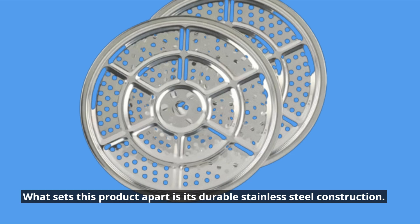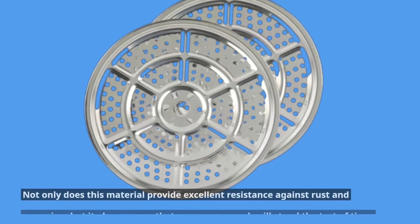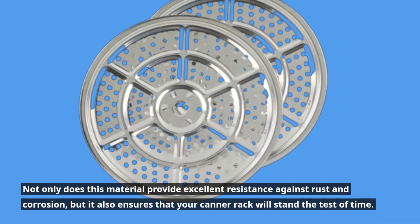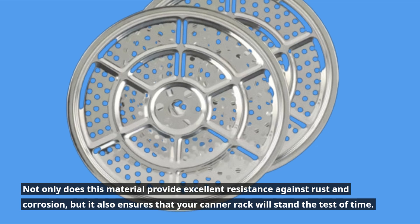What sets this product apart is its durable stainless steel construction. Not only does this material provide excellent resistance against rust and corrosion, but it also ensures that your canner rack will stand the test of time.